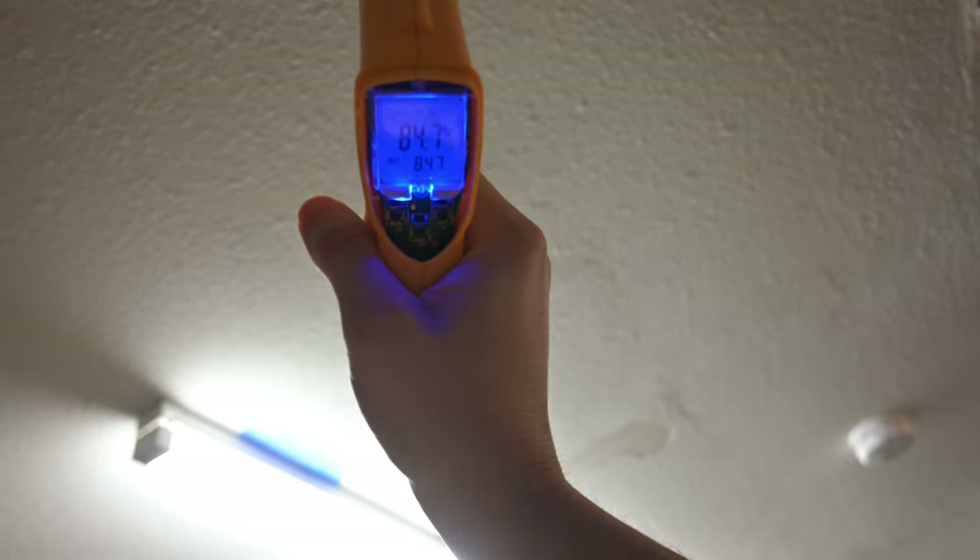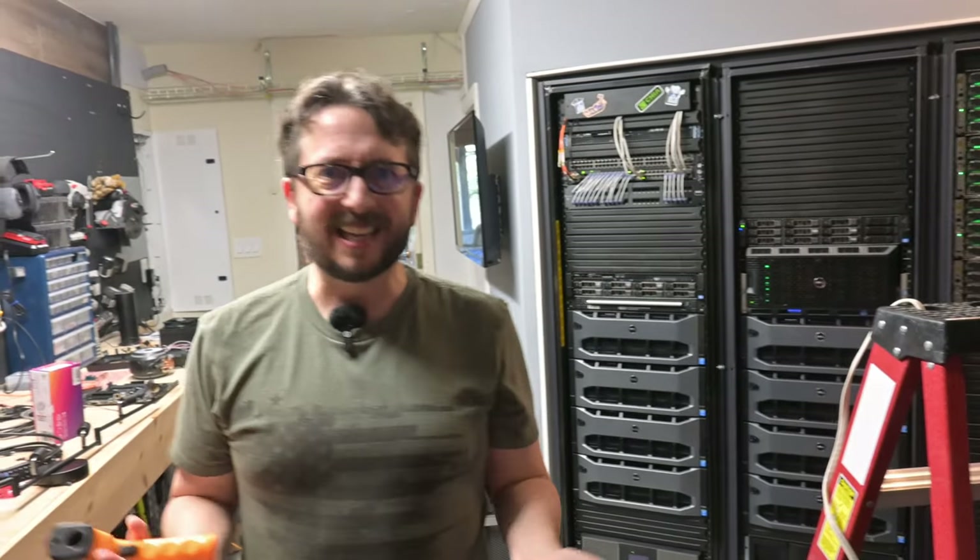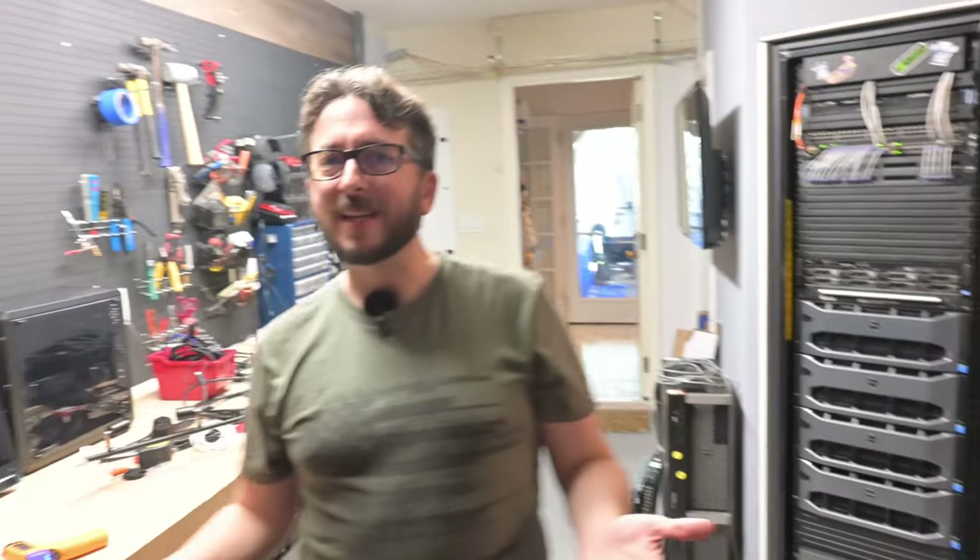Even the ceiling in here is right around 84 degrees — that's an R60 blow-in we did. That video is linked above; we did it last year during the heat of the year. For some reason I'm always doing these things during the heat of the year. We're going to see if we can impact how much electricity we're spending. If we can even cut it 10 kilowatts a day, that's $30 a month.